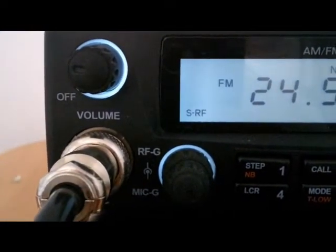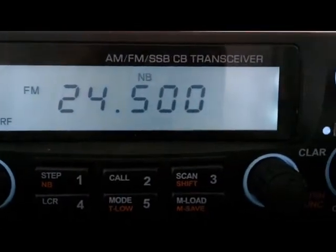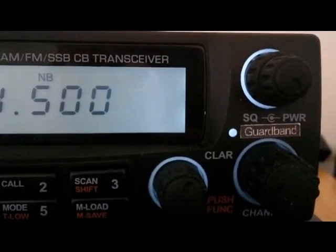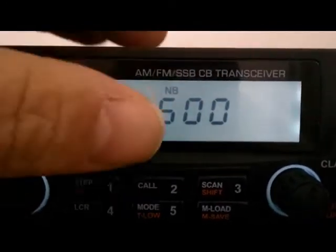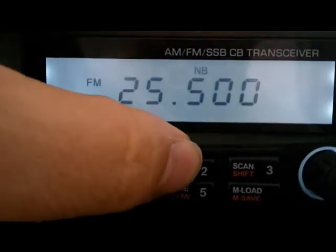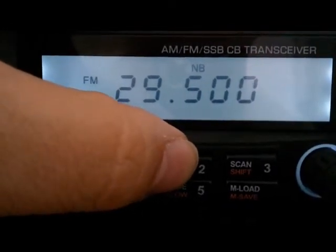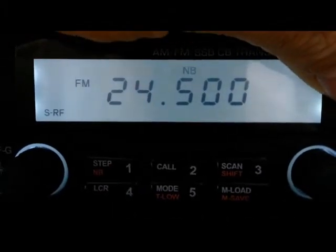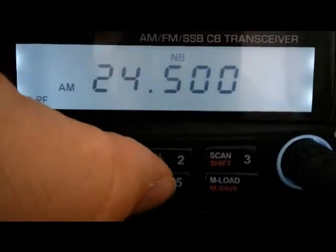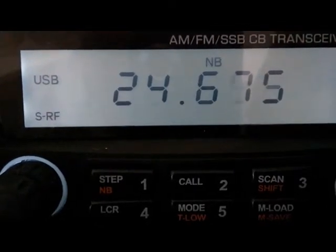Here you go, the Optima is here with the guard band filter as you see. We have 25, 26, 27, 28, 29, back to 24, and we have the squelch energy here — it is working down here actually.